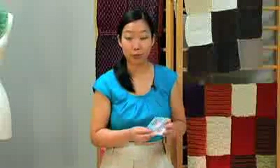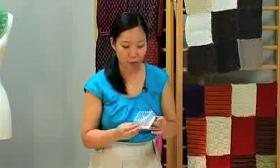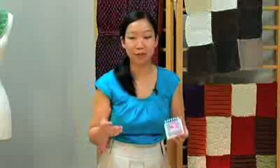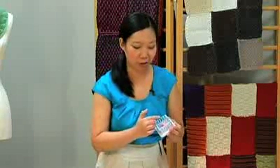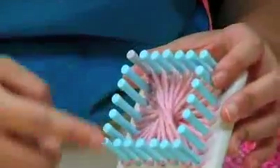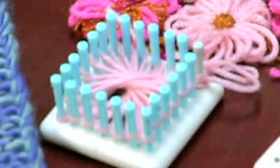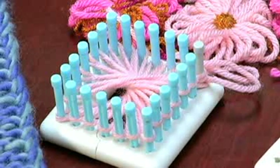Another project you can do with the loom is to take your four corner pieces and turn it into a rosette loom. You may remember flower looms from your childhood — all you do is wrap your yarn back and forth, sew the middle, and then you pop it off for a little flower. That flower is great for things like brooches or headbands, gift toppers, or even luggage tags.